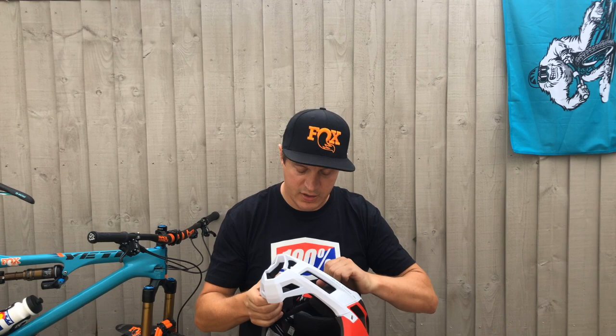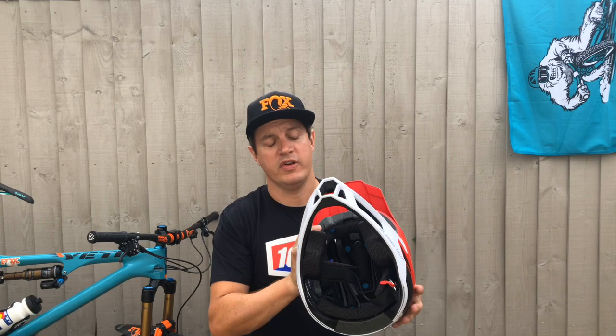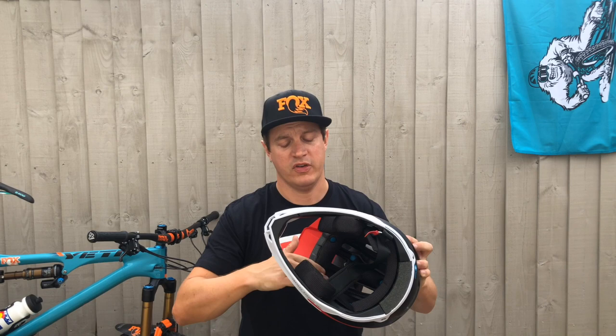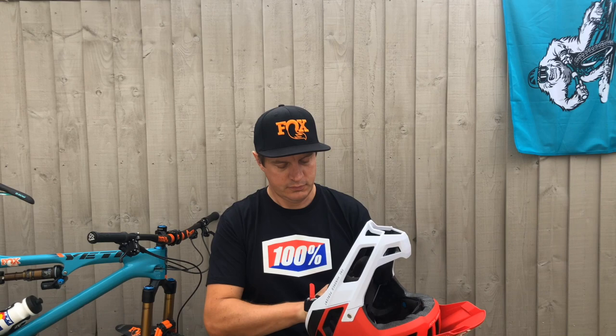If you look in here, you can see this is a fully washable and removable liner. It also features SmartShock technology — a 13-point system in this helmet that's designed to suspend your helmet and keep your head away from the outside, absorbing and dispersing any kind of impact and stopping any rotational force should you have a crash. That's a really good system, obviously designed to keep you safe out on the trail.